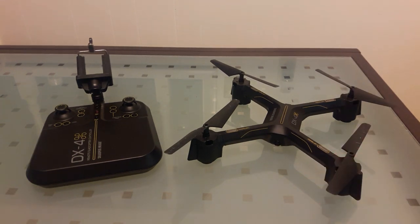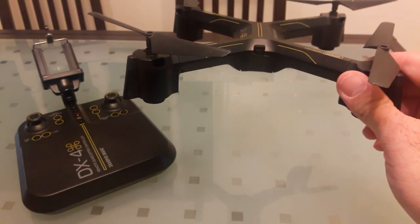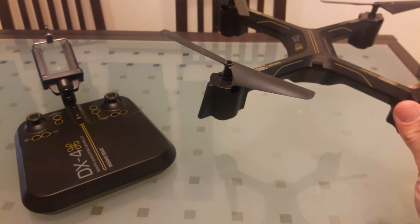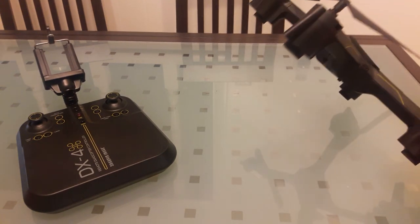The auto hover on this drone works really well. The bump pads are pretty thick. If you're at a decent height and you do auto land, it will sometimes come down to about five feet and then just drop.